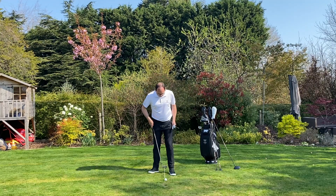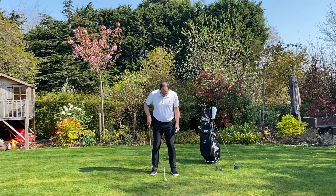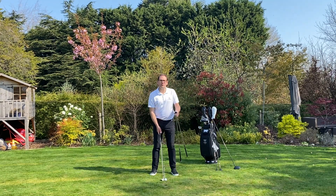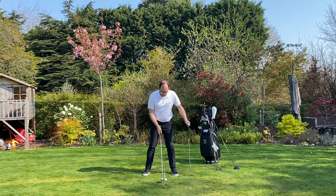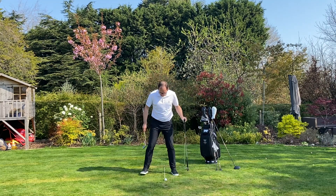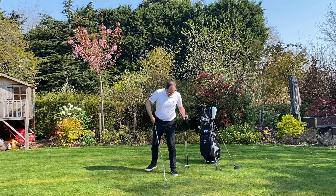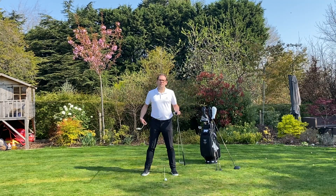Starting with the pitching wedge, the golf ball is four inches inside my left heel and I'd have my right foot relatively close, and you can see the ball appears to be relatively centered in my stance. As I move to a six iron, I move my right foot out a little bit, giving the appearance the ball is slightly further forward. Going to my four iron, I move my right foot out a fraction more, making the ball appear even further forward. It's easy to get correct because my left foot never moves — all I've moved is my right foot into three different positions.